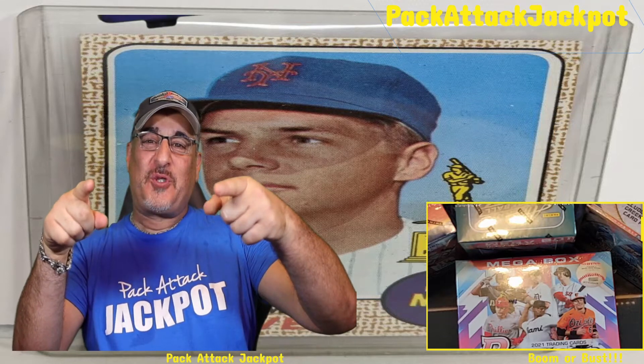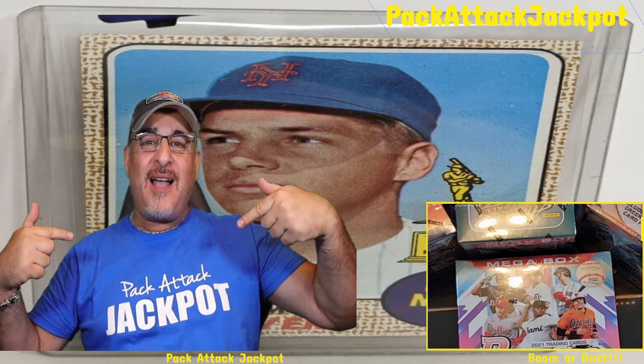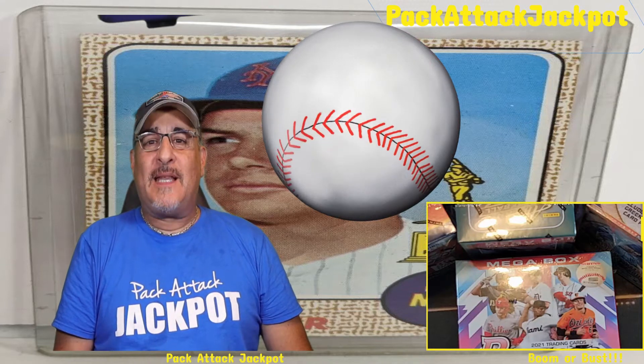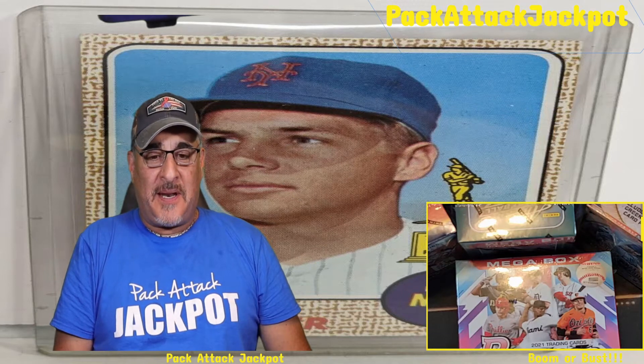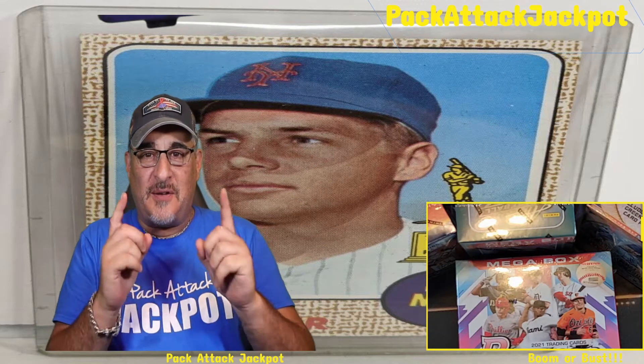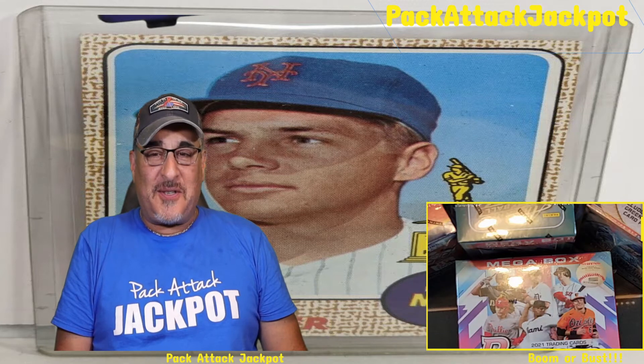What's up and welcome to the Pack Attack Jackpot, where we're going to rip open some cards. Today is baseball season — we are doing a baseball show, and this show is actually dedicated to somebody I met today. I will tell you a story about that.